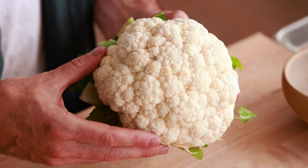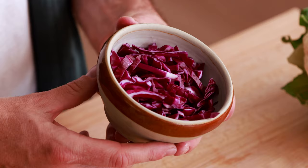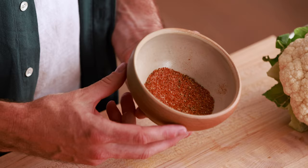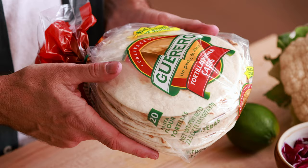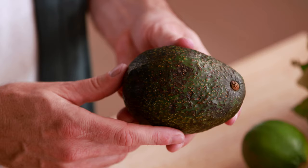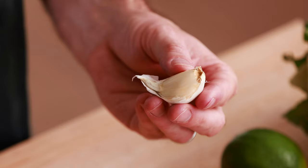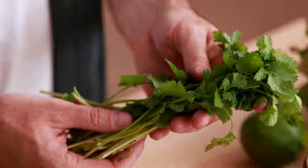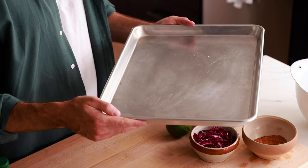Let's go over all the ingredients you need to make this recipe. First, we've got cauliflower, shredded cabbage, one batch of taco seasoning — listed on my website or you can use any taco seasoning you want — tortillas (flour or corn), lime, olive oil. For the avocado sauce: one avocado, sour cream, garlic, salt, and cilantro. Special cooking tools: one large mixing bowl and one sheet pan.